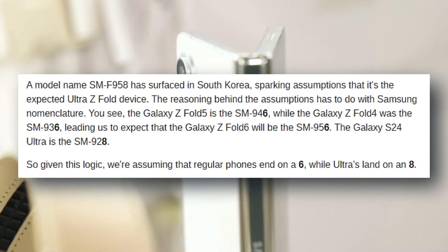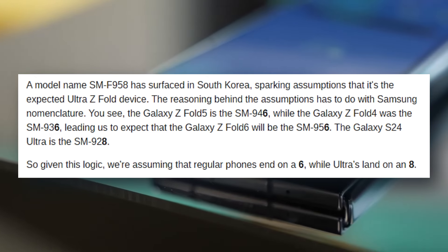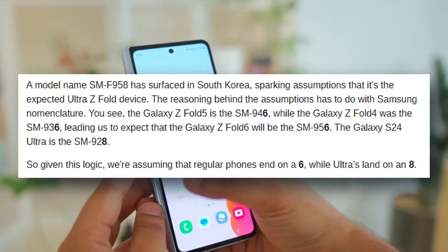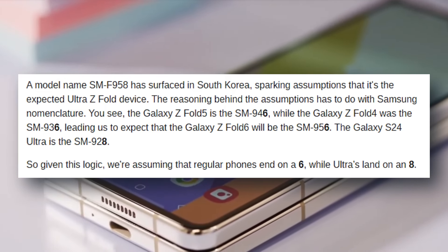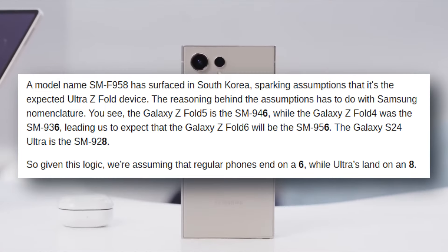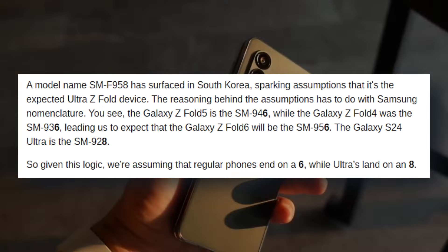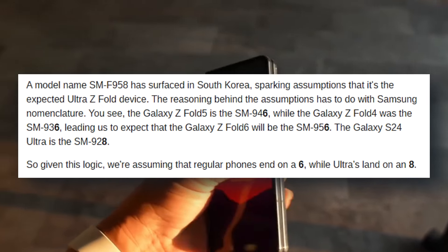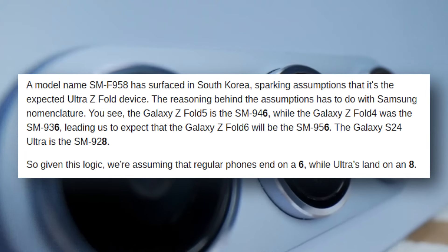The assumptions are based on Samsung nomenclature. The Galaxy Z Fold 5 is the SM-F946, while the Z Fold 4 was the SM-F936. So we expect the Galaxy Z Fold 6 to be the SM-F956. The Galaxy S24 Ultra is codenamed SM-S928. Using this logic, we're assuming that regular phones end on a 6, whereas Ultra phones end on an 8.